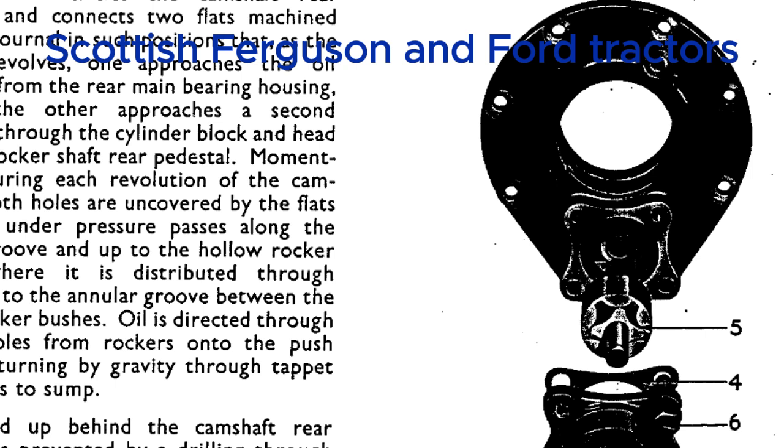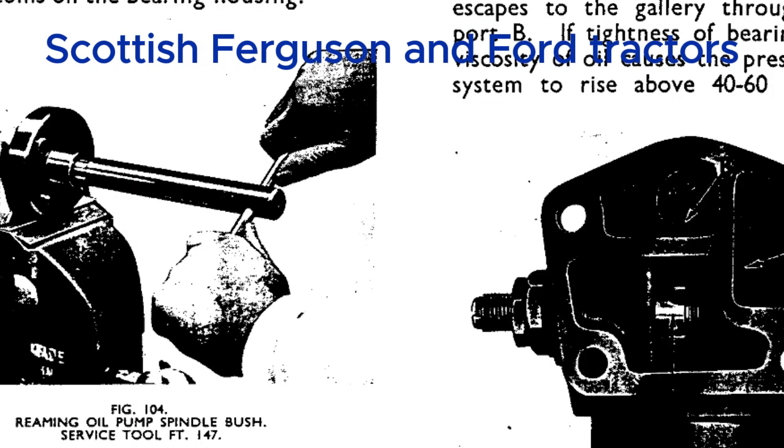There's a notable difference between the TE20 and the TED20 in this exploded view — the thermostat is in a different location. On the TE20, it's right on the cylinder head, but on the TED20, it's in the top hose. It's a small detail, but it shows that even within the same model line there were subtle variations in the engineering.